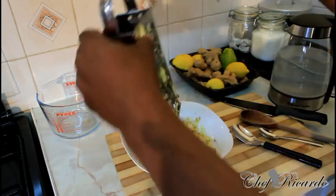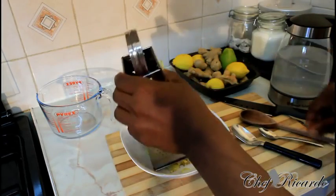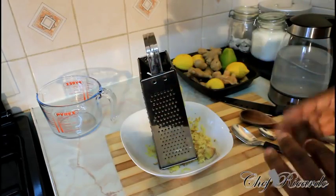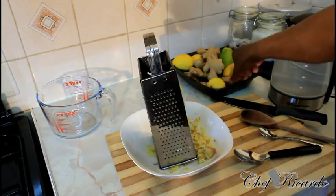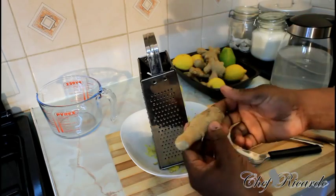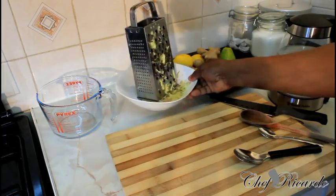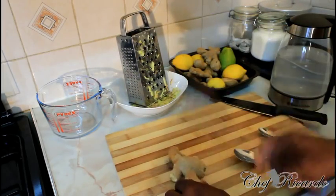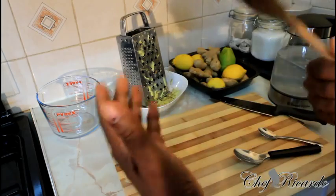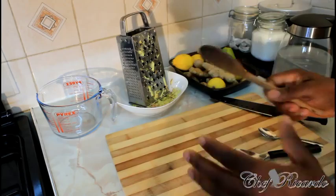I just grated two fat chunks of ginger, but I'm not going to make a lot of ginger beer. If you want to make a lot, you can add more ginger. Basically, these two medium-sized pieces — I grated them. Most people back in the Caribbean, in Jamaica, would normally beat it, crush it and boil it up in water, but we're not going to go down that line.